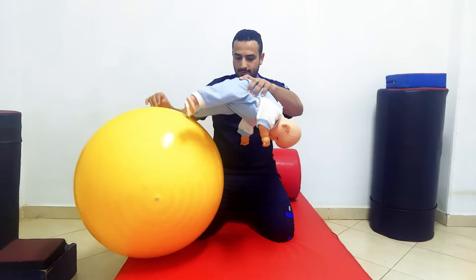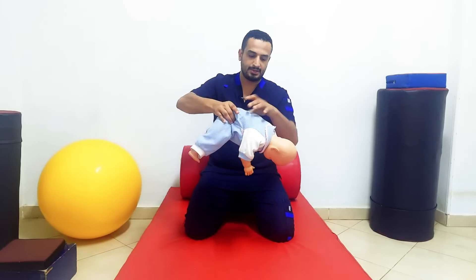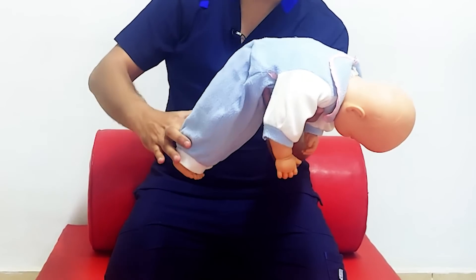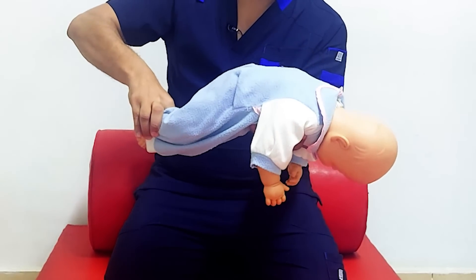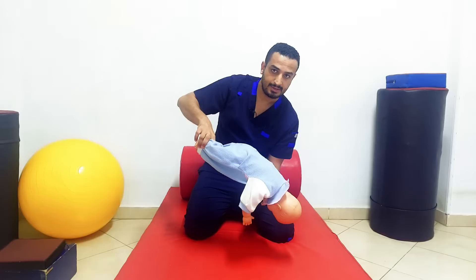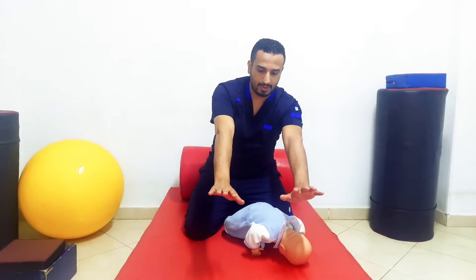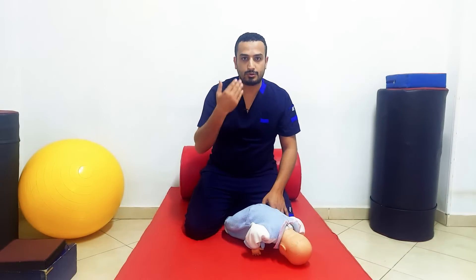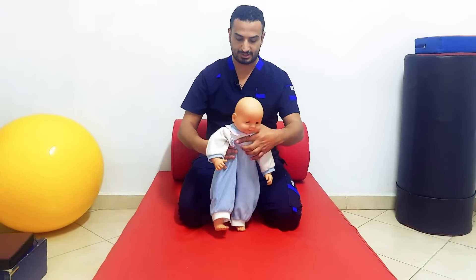If you don't have a ball, you can do the same test manually. Just hold the infant with your hand under his chest and grab his ankle — the same thing — and then suddenly approximate him towards the ground. The reaction will be extension of the arms and hands as he tries to protect his head.